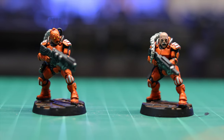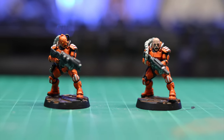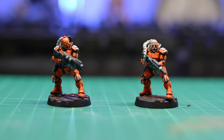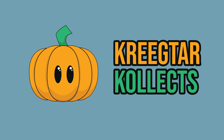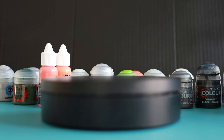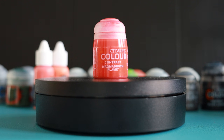All you need is a model and a light primer colour — Grey Seer, Wraithbone, white, whatever you fancy. As long as it's light, we're going to use some contrast paints. So grab your model, let's go!